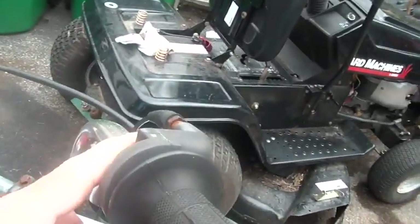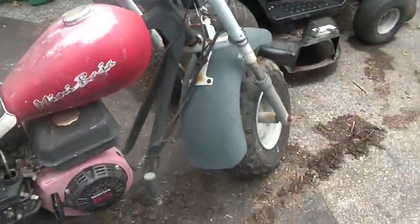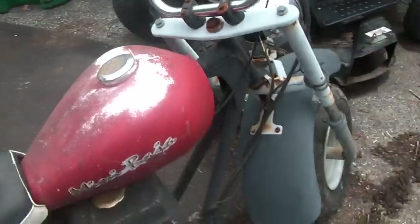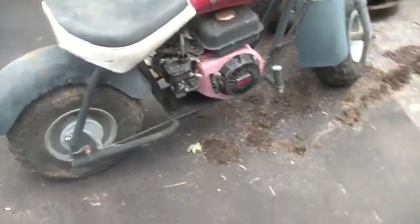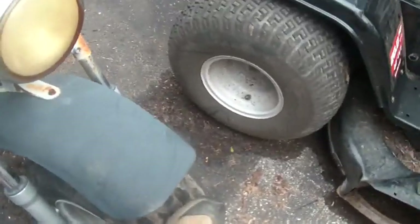The only two things that seem to be missing are the air filter and the guard, and the on and off switch. Other than that it looks complete. The tires seem to hold air - that one does. The back could use some air.